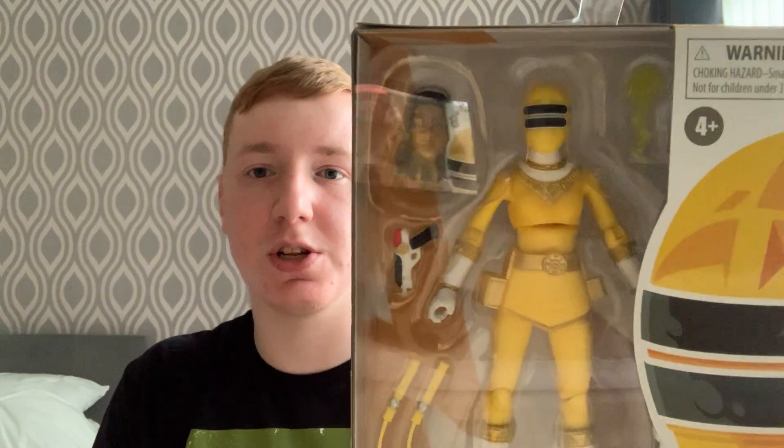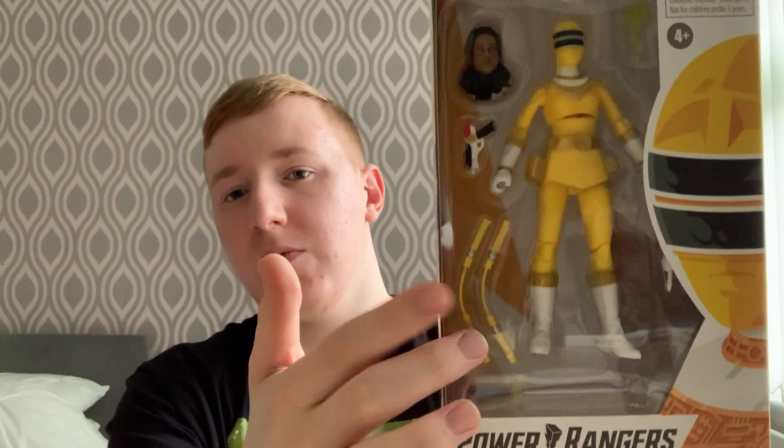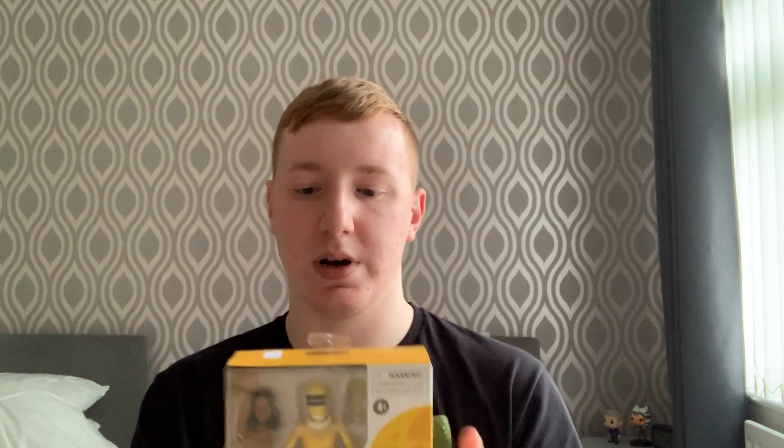So we've got Tanya Sloan here, we've got her head and an effects piece. I'm guessing it goes with this blaster. And we've got the sword and we've got her power clubs as well, like her personal weapons. So that's pretty cool. So let's get started with the unboxing, shall we?